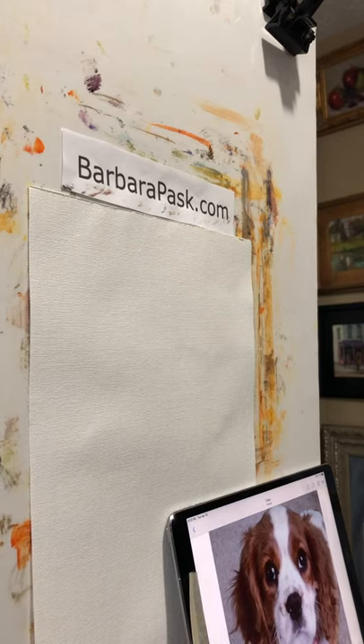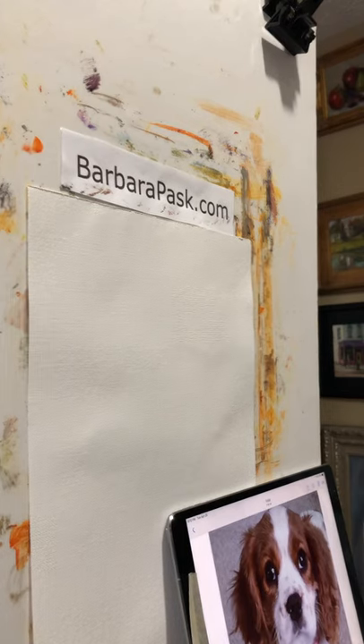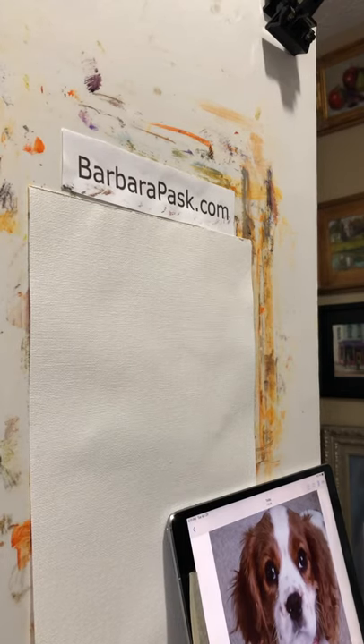This is going to be a short video. Someone reached out to me about making short videos focusing on specific parts of a pet — the nose, the eyes. I thought about that, and I have to say I don't really have a formula for those things. It's mostly about observation and painting what I see. Every nose is different.